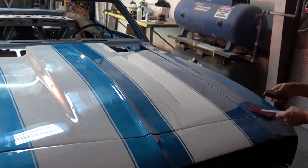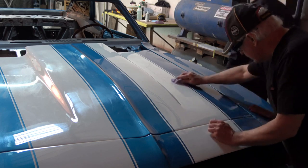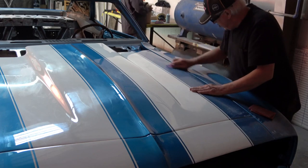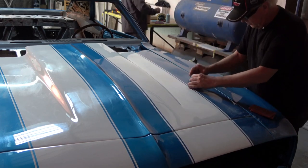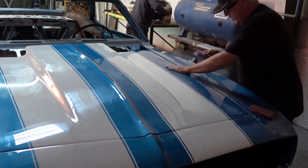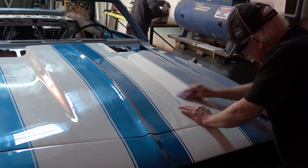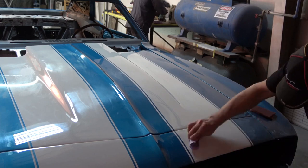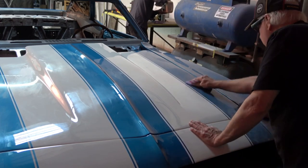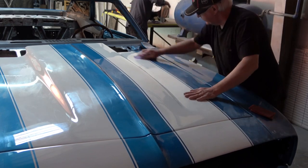The rest of this video is going to show you the process that we went through to cut and polish the car. As you heard Marco explain, there are probably four or five different steps that he has to go through across the entire car from bumper to bumper.